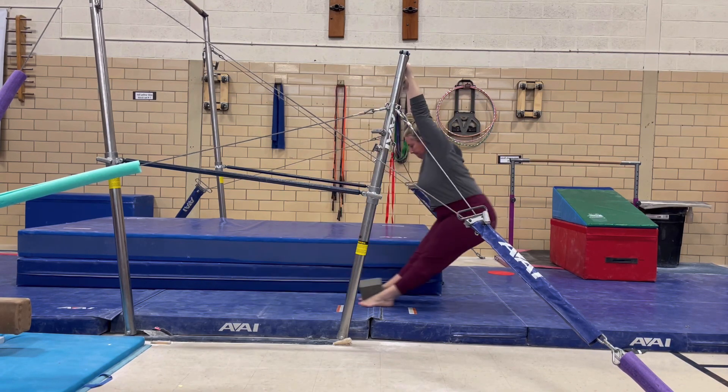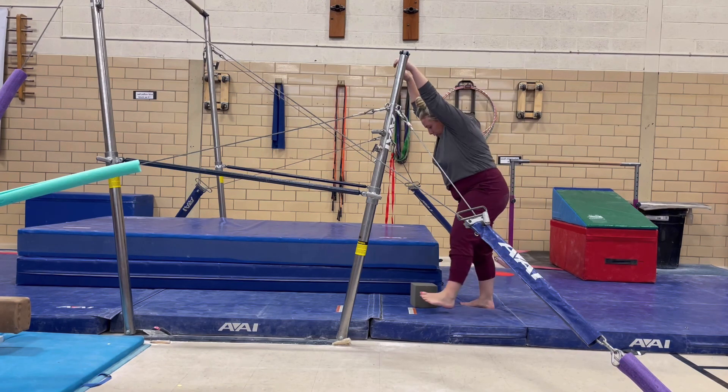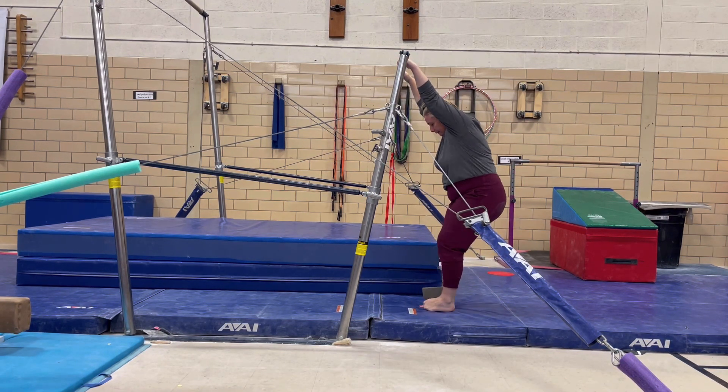Learning a glide swing should first be done from a hollow stand, and learning jumping to the bar will happen later.